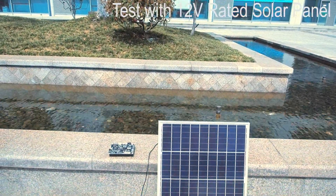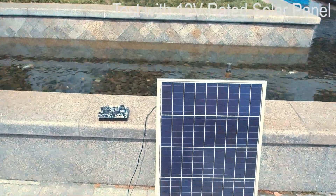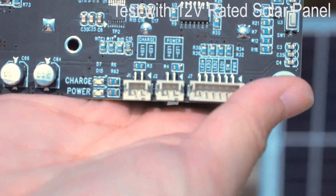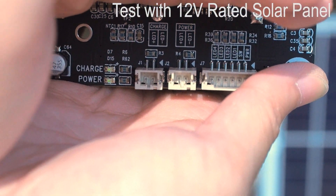Tested with a 12V rated solar panel — succeeded with 40W charging capability.